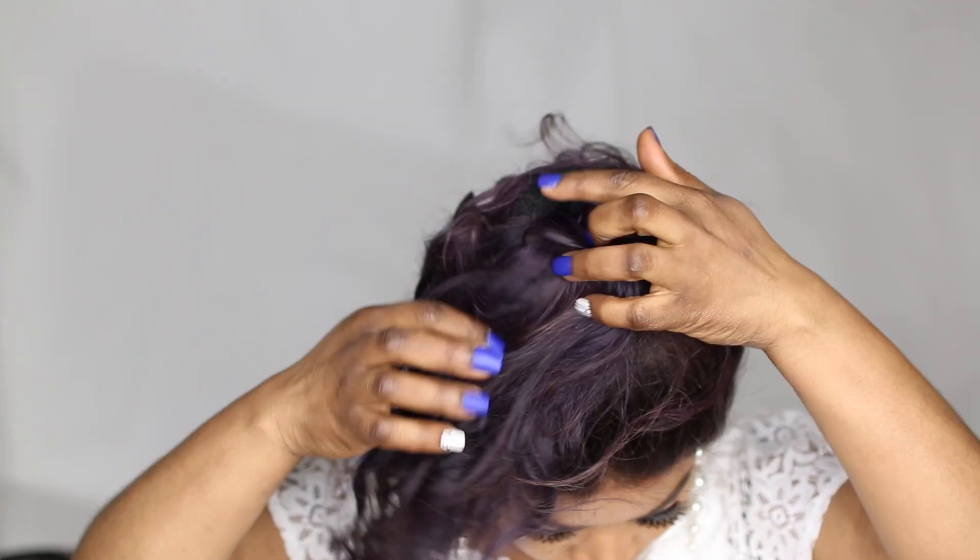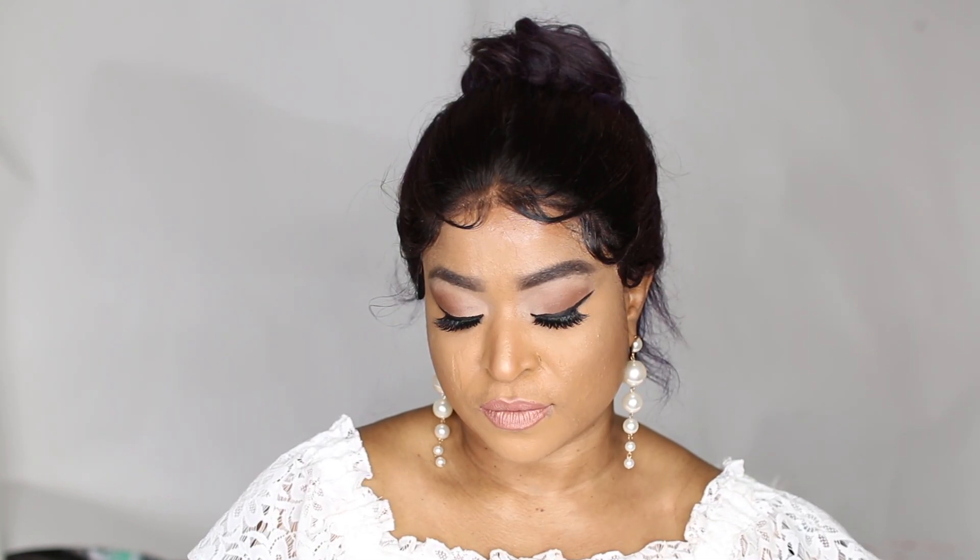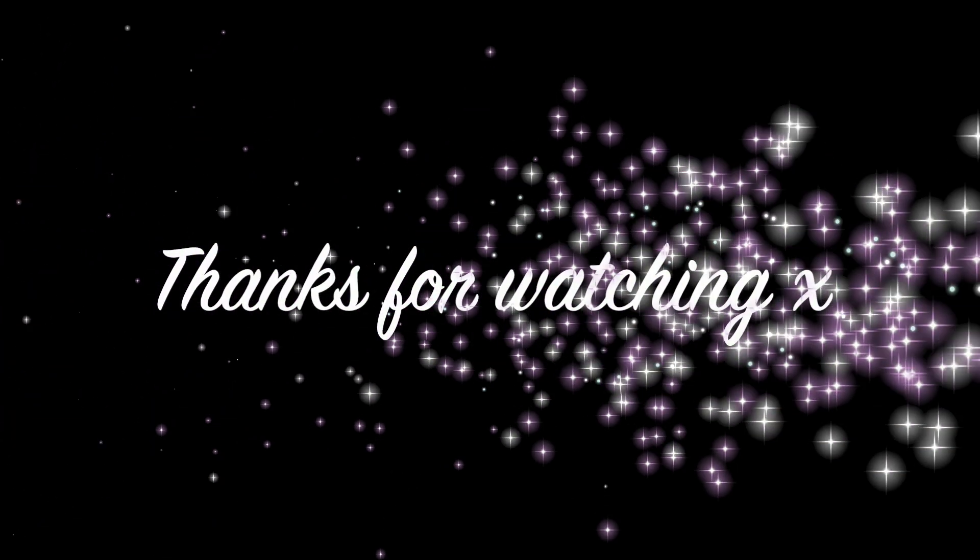The hair also has a long part — the type I like, a six-inch part — and you can part it any way you like and style it however you want. I can assure you that you'll come back and thank me later with this hair. I'm a huge fan. I'll leave the details of the hair in the description box below — feel free to check out the vendor and let me know what you guys think. See you in my next one!